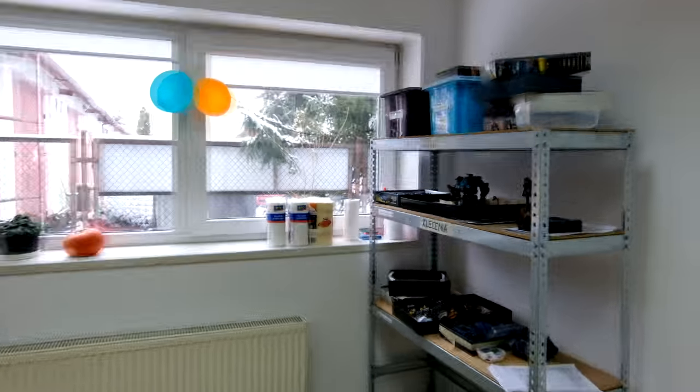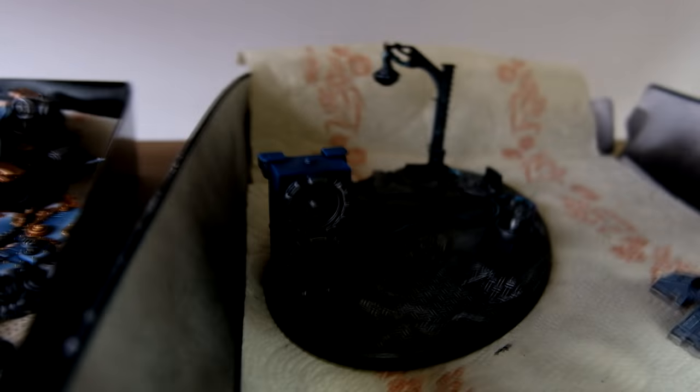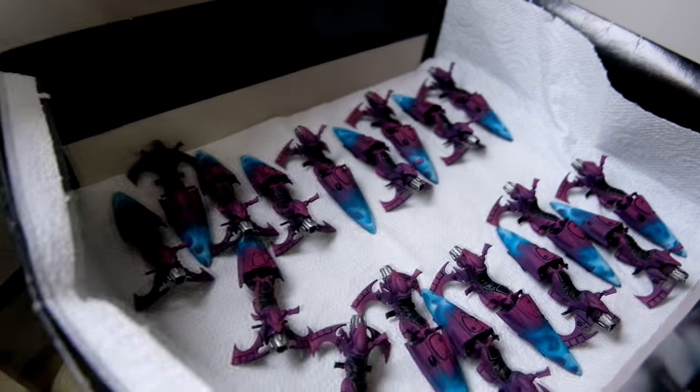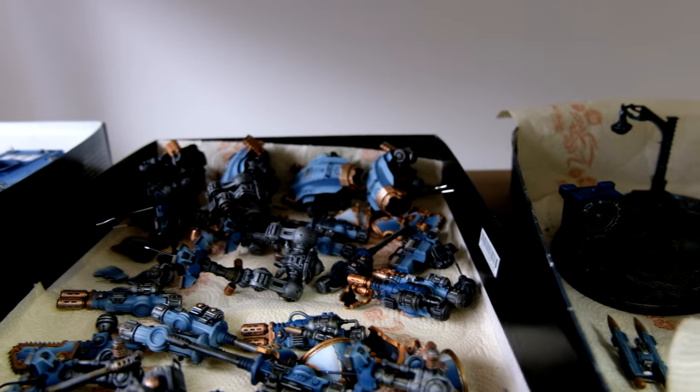Let's go to the painting area. We have some really cool work in progress — an Imperial Knight project with a themed base. It's like a DJ booth, something like that. Over here, work in progress for a big Eldar Army. Some Imperial Knight for Space Wolves, I believe.